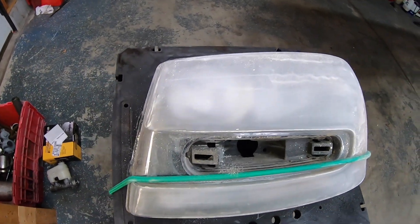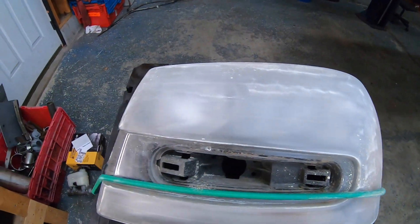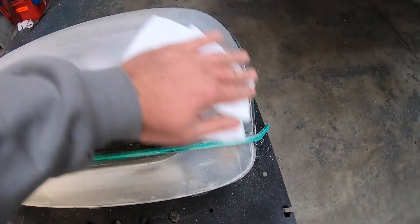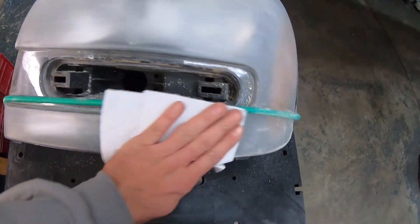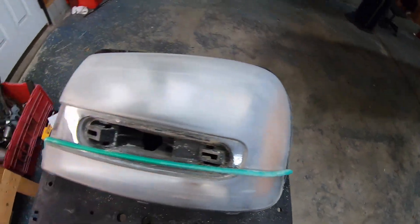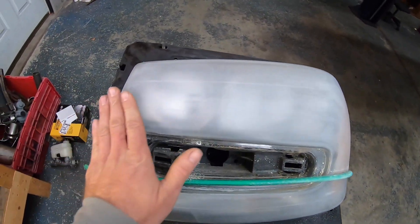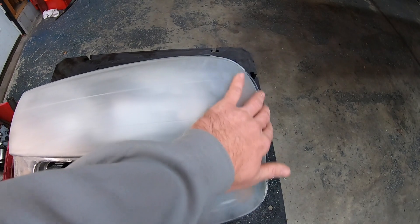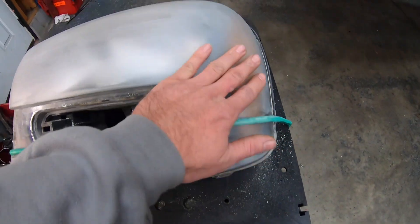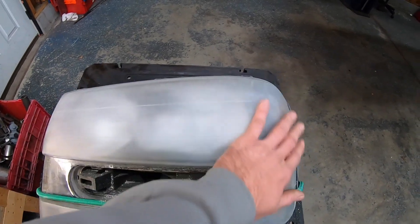They always say it's supposed to get worse before it gets better - you can see everything is all hazy now. I'm just going to take a dry paper towel and wipe the dust off. After your 500 grit stage, this is what you should look like. It's really smooth - you knock all the oxidation off the old lens and you're left with this real hazy finish. Now we're going to step up to the 800 grit and go over the whole thing again.